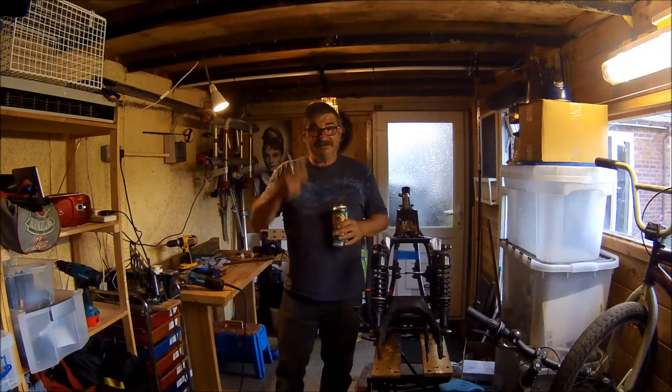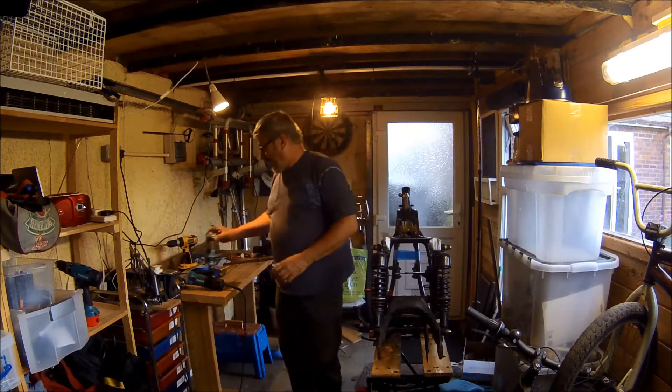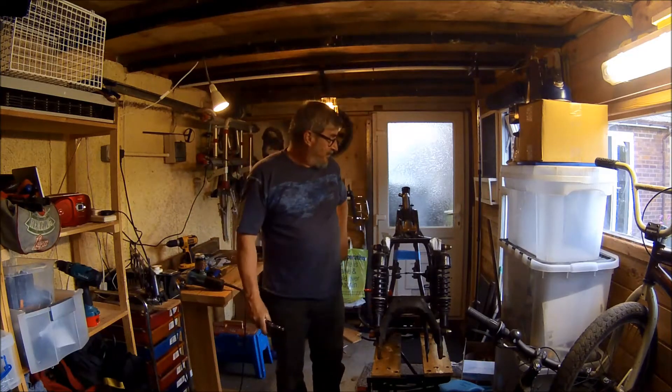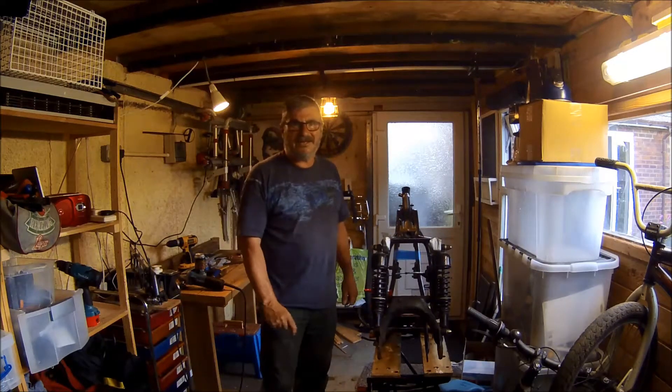Hiya, this is sort of a quickie because I've had a load of these and I ain't going to be welding in this state. I thought I'd update you. I've been away for a few days so just today I had a chance to have a go.